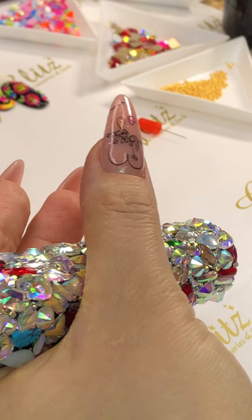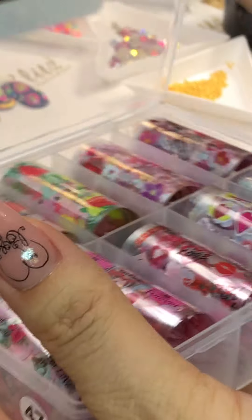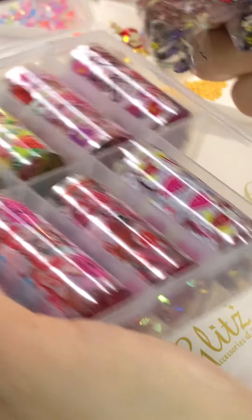All right, moving on to the next one. By the way, I'm using this collection — one of the newest ones — the Flamingo Love, I think. I'm using this one.